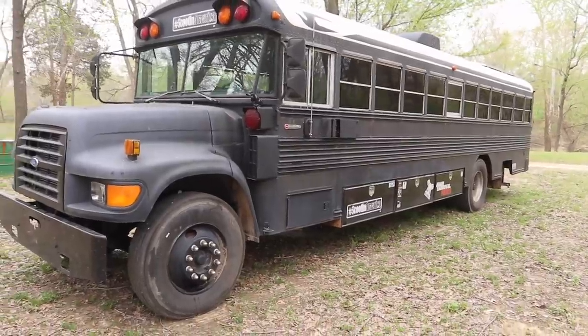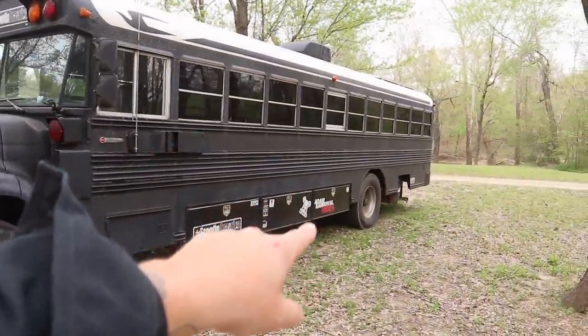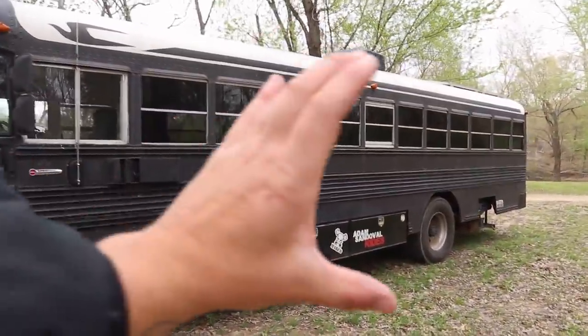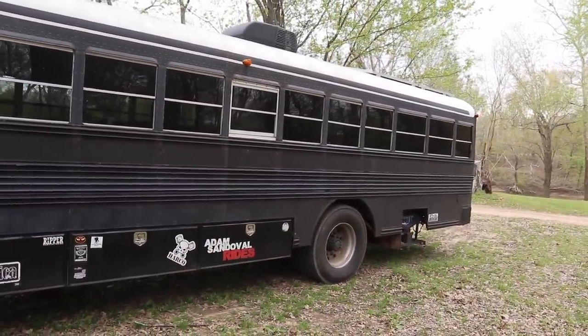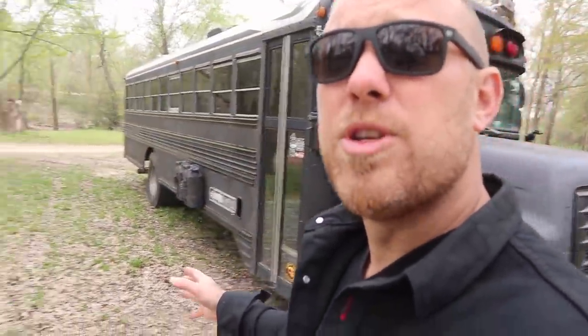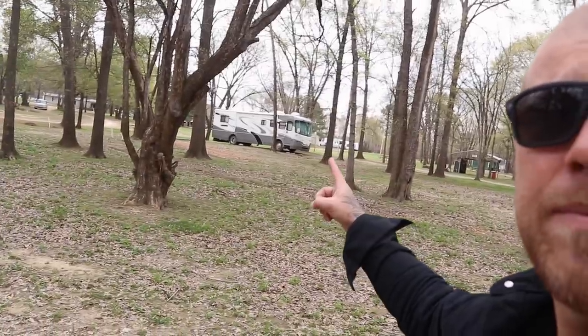There are some things you can do to help that, like those super single tires I have in the back — they also have a taller sidewall. That taller sidewall with a little bit lower pressure gives you a little bit more cushion and really does make a difference on the ride. Although you are going to ride rougher than some newer rigs regardless, this rig has advantages over those. If you haven't yet seen my five things to love about a schoolie, click the link right up here and go check it out.